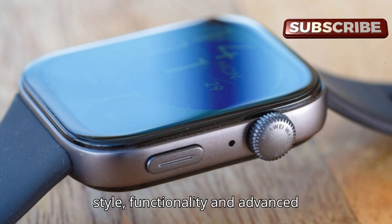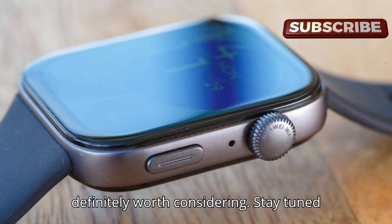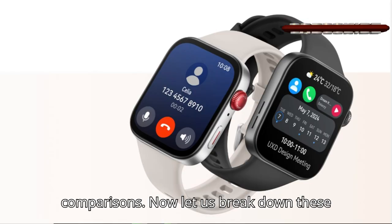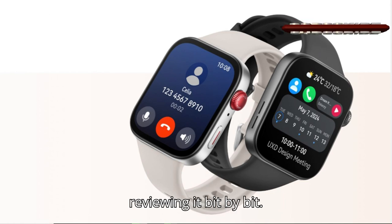So if you're in the market for a new smartwatch that offers a perfect blend of style, functionality, and advanced features, the Huawei Watch Fit 3 is definitely worth considering. Now let us break down these features further, reviewing them bit by bit.